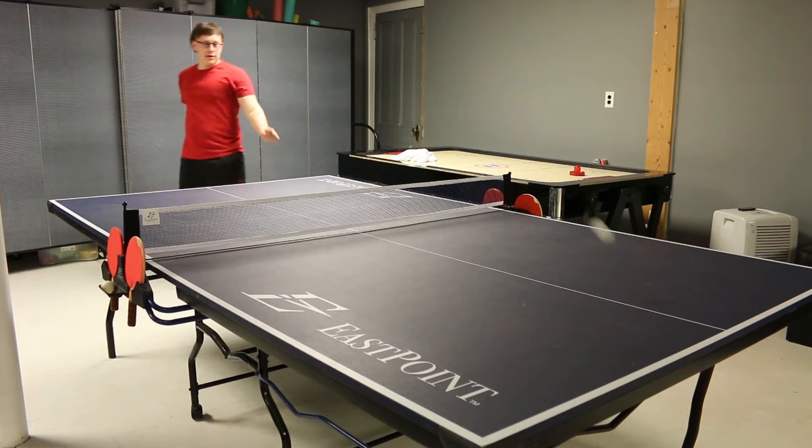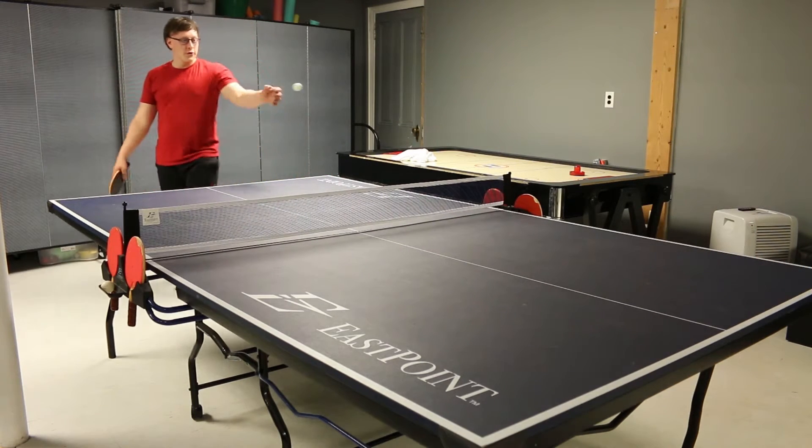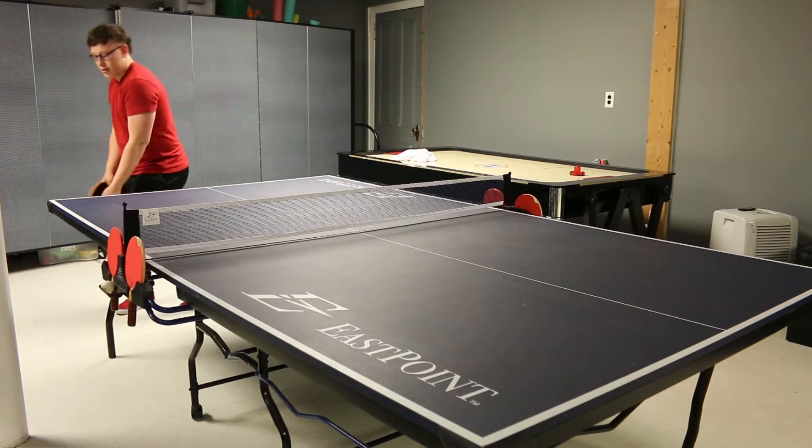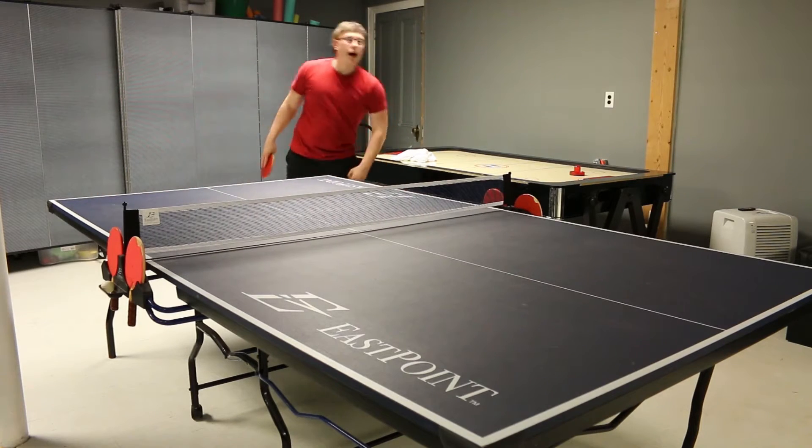If it hits the net and it goes over the table, it's a redo. If it hits the net and it goes back onto your side without hitting their side, it's their point.